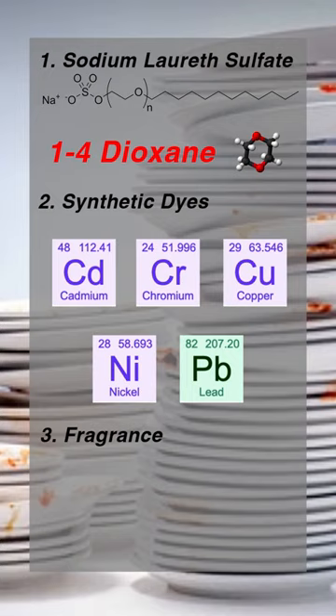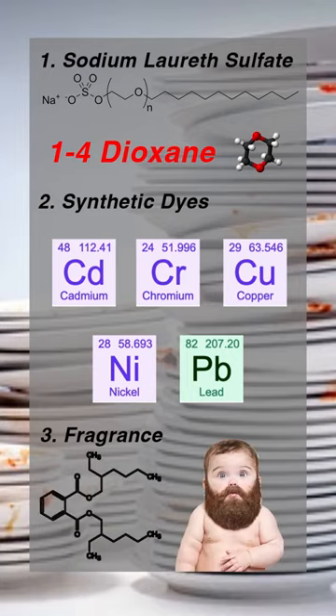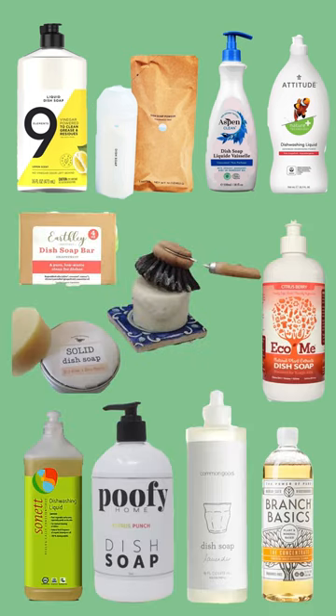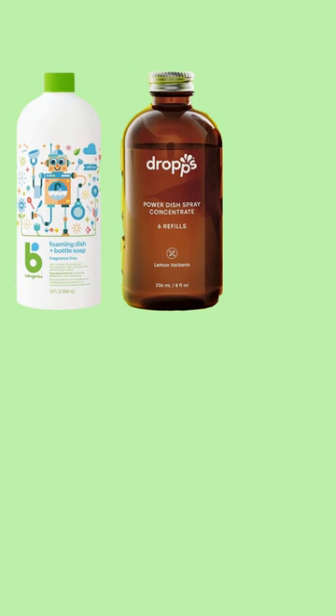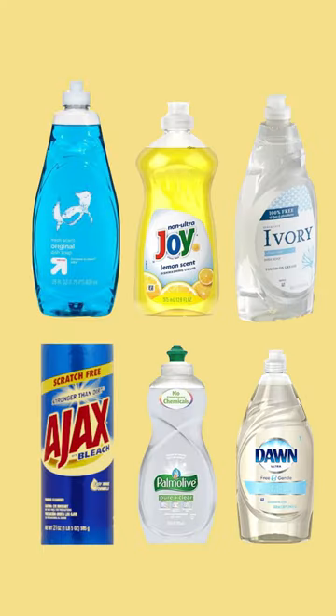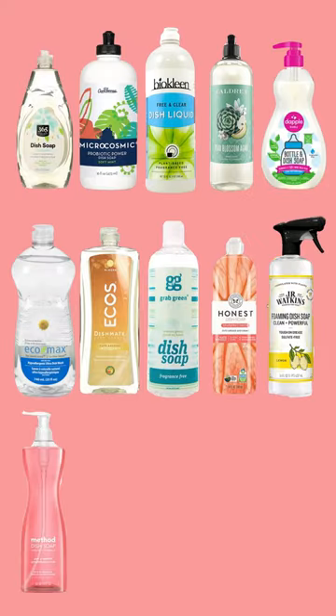This guide will reveal 12 brands of good stuff, including a few that were previously sneaky but have changed for the better; 7 brands of okay stuff that contain one or two ingredients that we don't love but in small quantities only; 6 brands of bad stuff, including big brands' free and clear versions; and a whopping 15 brands of sneaky stuff.